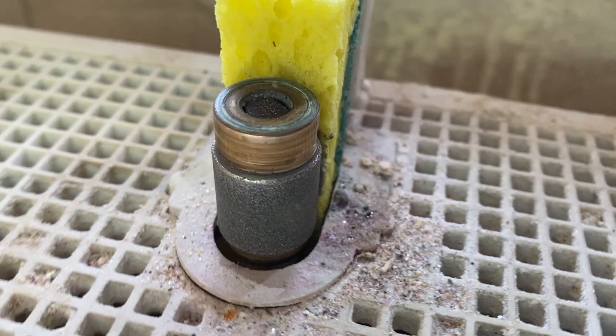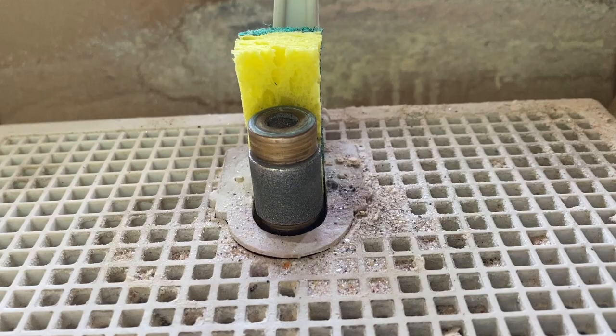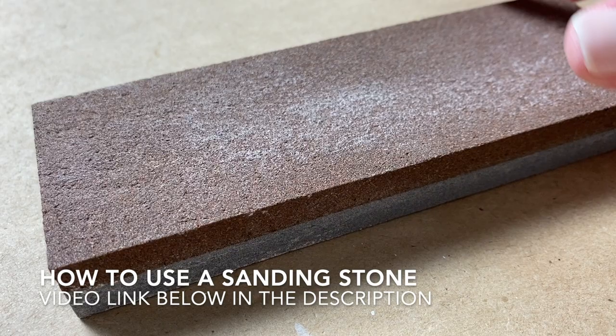I continued tiling each of the substrates and each leaf went very quickly. From time to time I needed to use an electric grinder on some of the tesserae to make sure there were no jagged edges. You can use a grinding stone to achieve the same result — I've done a video on how to use a grinding stone in your mosaic work, and I'll include a link in the description.